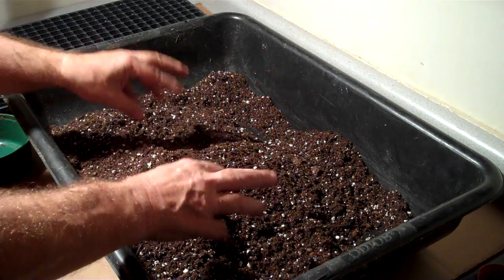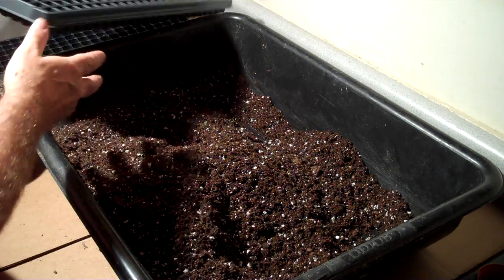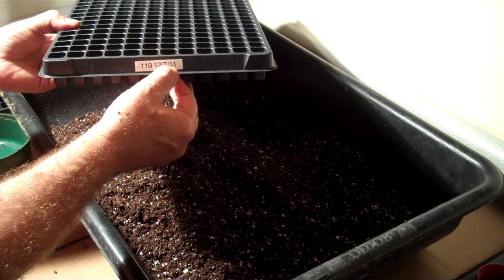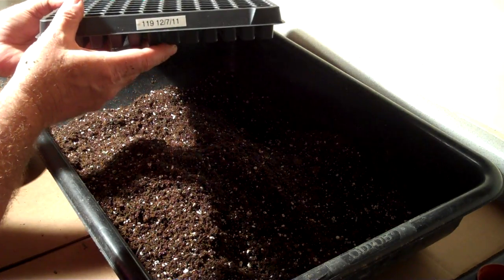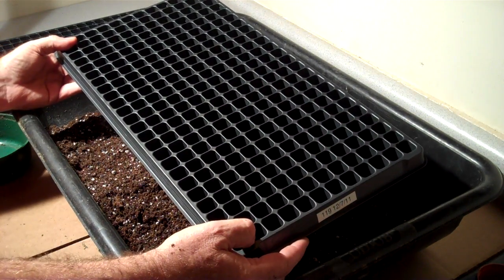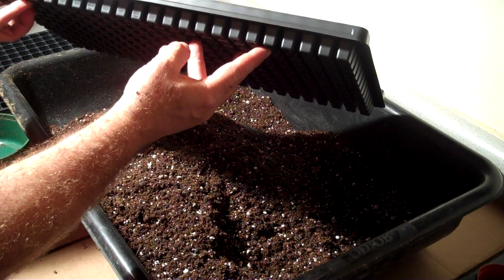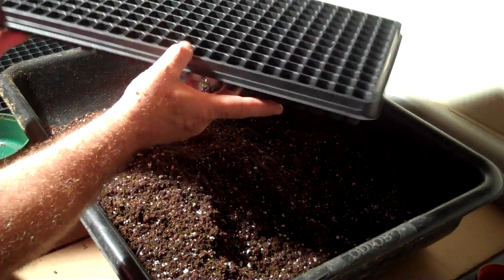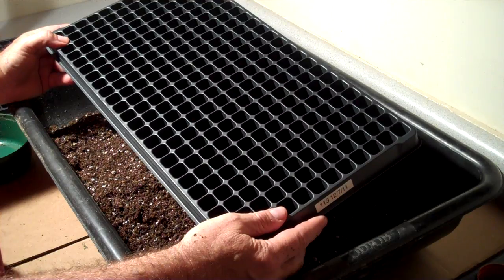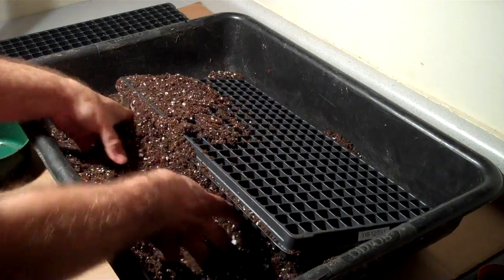Now what we're going to do is take a tray that we've already labeled here. We put a label on with a label-making machine with the variety number and the date — you can see it's 12/7/11 today. This is a 288 tray, 288 cells per tray. It's a little deeper than some of the trays out there. We prefer the deep 288 because it gives us a little bit of a margin for error in case there would be some drying conditions.